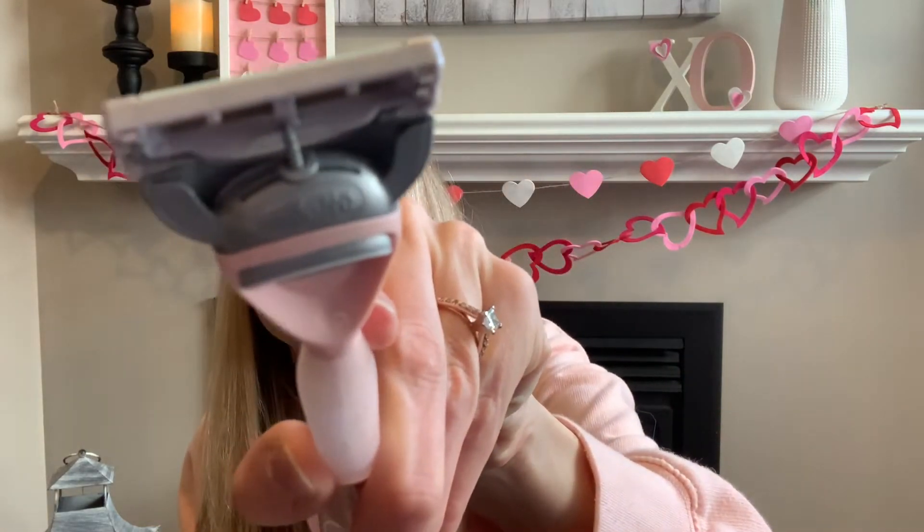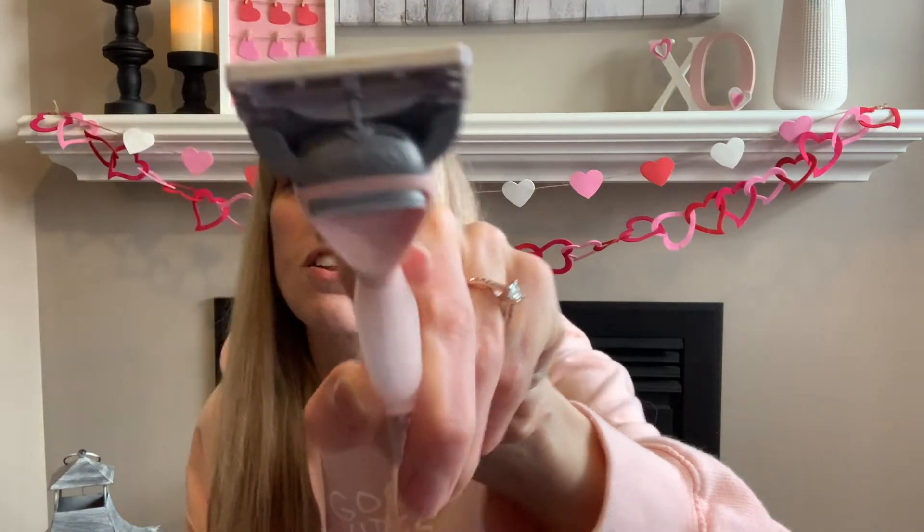Hello everyone, this is part two of the Joy razor review. I did it and I thought they were really good. I love the razor — it's got a firm, non-slippery hold and the blade actually moves to conform over your knees and ankles. I also noticed the box says Joy but it's actually made by Gillette. I give it two thumbs up.